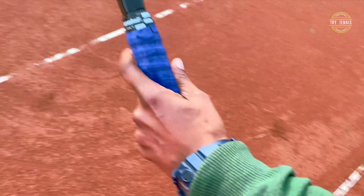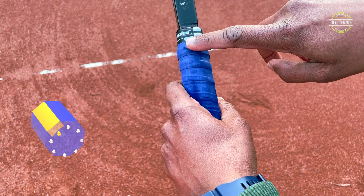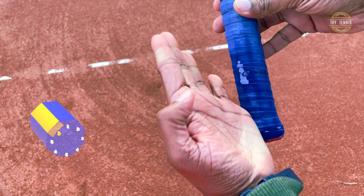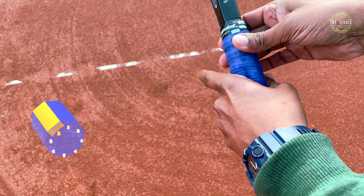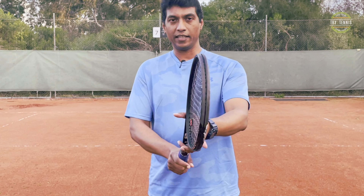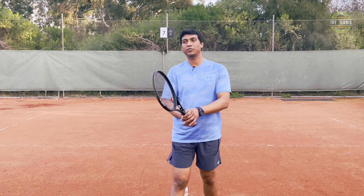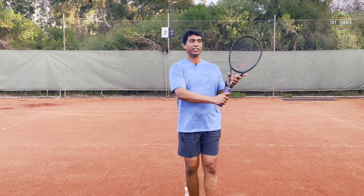Similarly, for left-handers, the same thing — bevel number two, back side of the index knuckle. That's your continental grip. Or think of it as shaking hands with the racket — that's the continental grip. And with this grip, volleys on both forehand and backhand are easy throughout.